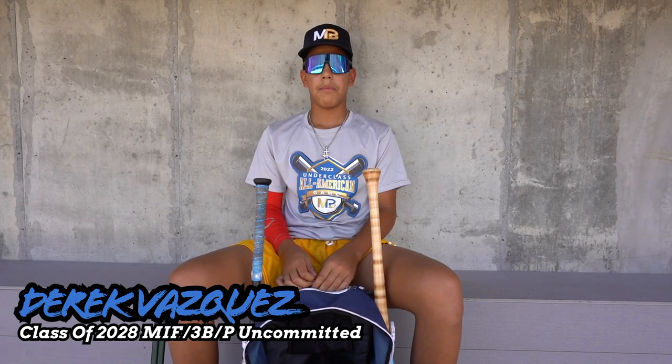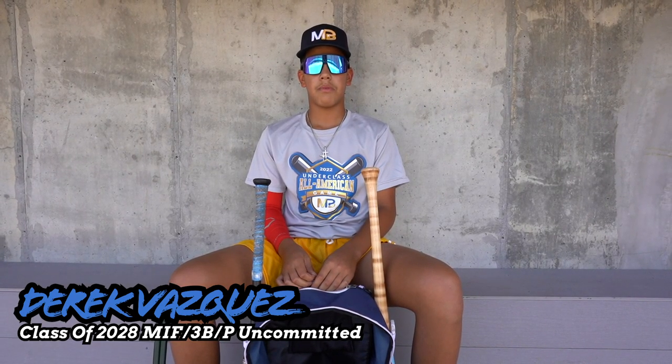Hi, my name is Derek Vasquez. I'm 28. I play middle infield and third base. I play for the SBN national team.